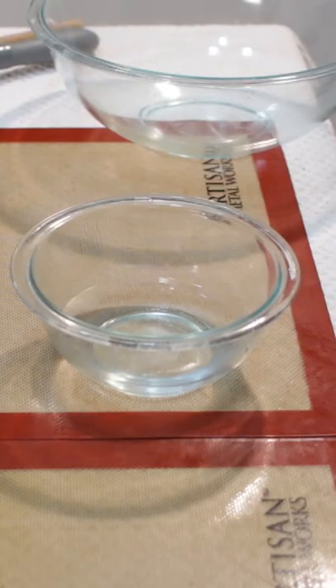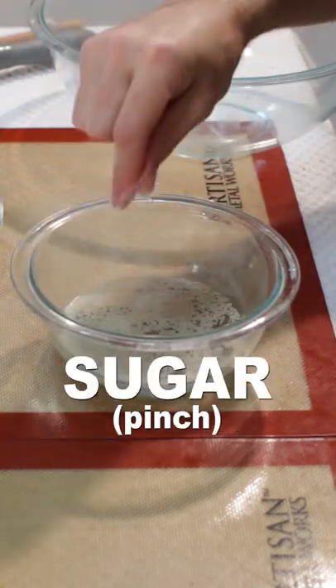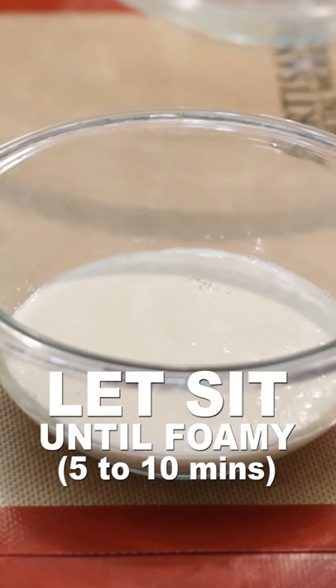Let's make soft pretzels. Add six tablespoons of warm water, two and a quarter teaspoons of yeast, and a pinch of sugar to a bowl. Whisk, then let sit until foamy, about five to ten minutes.